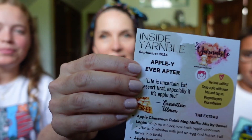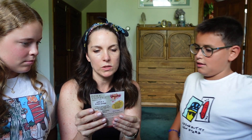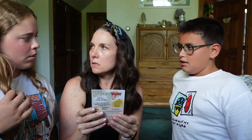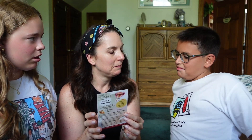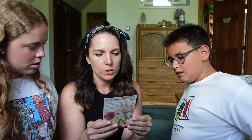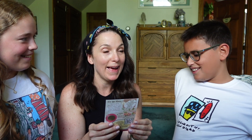So here's our little card. Apples are a member of the rose family — they're related to roses along with pears and plums. I didn't know that. That's interesting. And then we have a quote: Life is uncertain, eat dessert first, especially if it is apple pie.